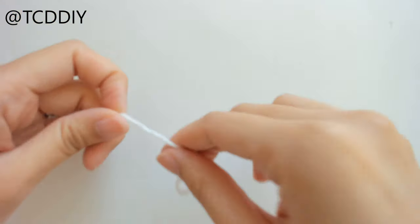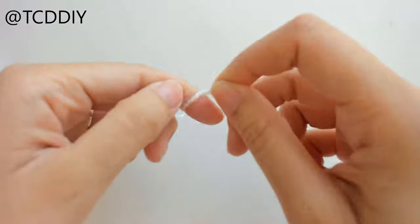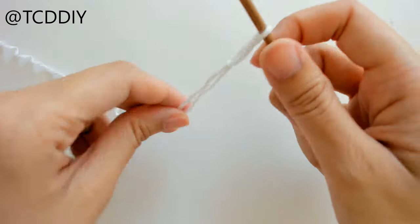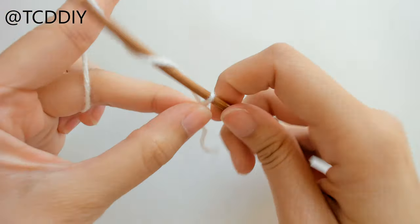To get started on this really cute beach maxi skirt, grab your category three yarn, make a slip knot, grab your four millimeter hook, and we're first going to make a chain.